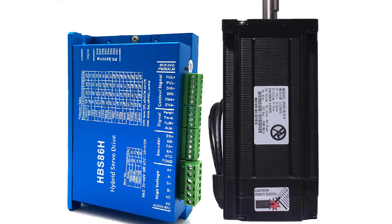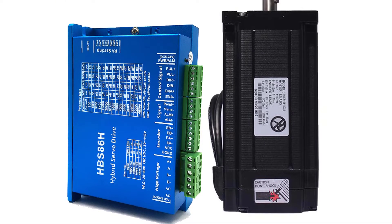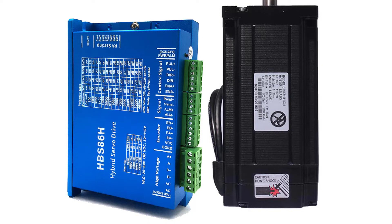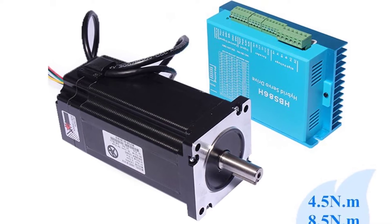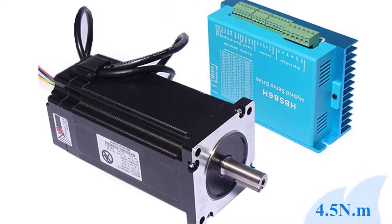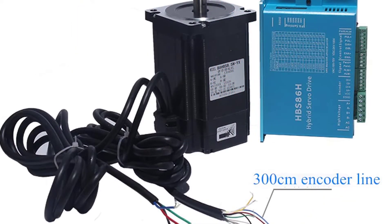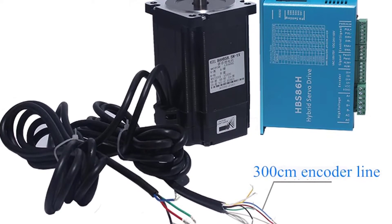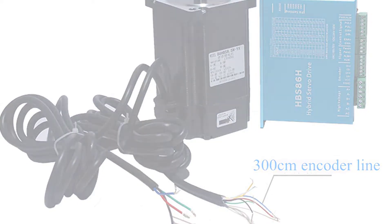This kit features the 86HB250 by Yung Doon, which is a high-end stepper motor kit. It has been equipped with a hybrid servo driver that is built-in closed loop control. Closed loop control is used to control the position, velocity, or torque of a motor. This motor driver is designed for use with either three phase or four wire stepper motors. This stepper was specifically chosen for the ability of its driver to produce extremely smooth movements and for its near-silent operation.